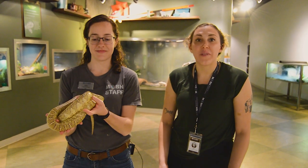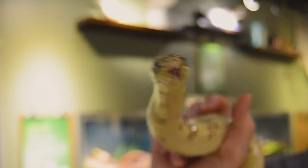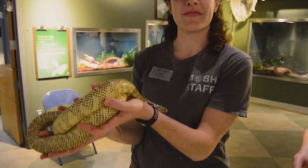Today we're going to be exploring reptiles and we are here with my friend Robin, a naturalist at the Florida Naturalist Center. And who do we have here? This is Arthur, our Florida king snake. Now Robin, what is a reptile?